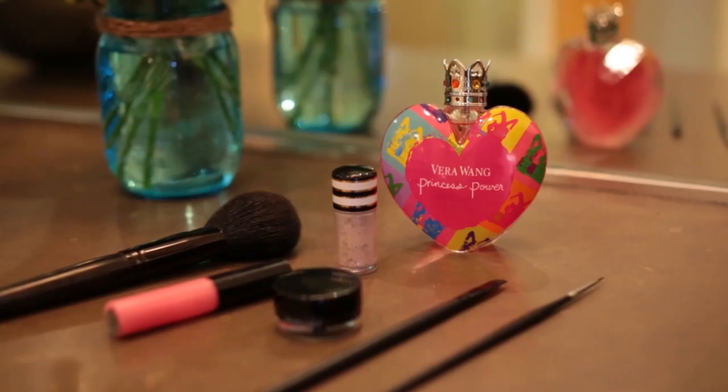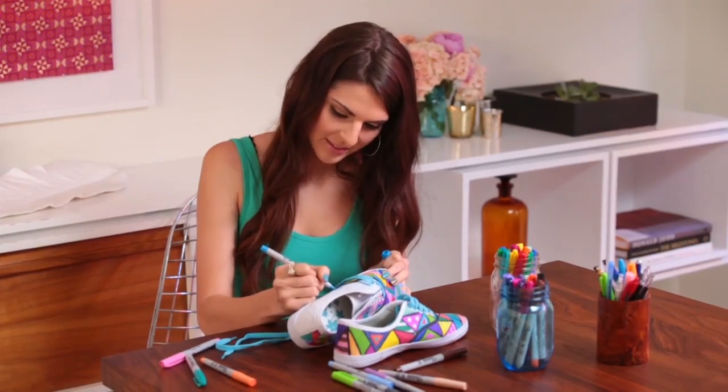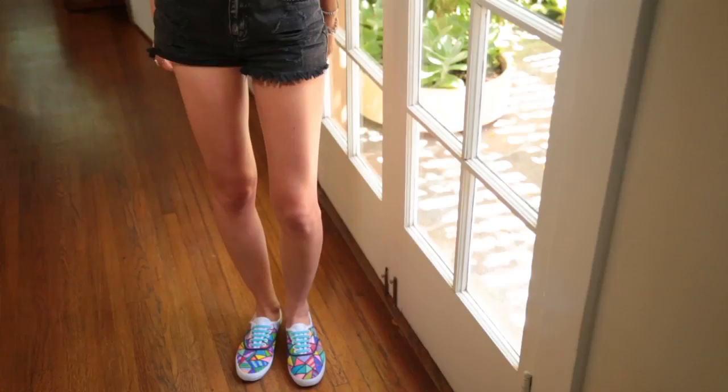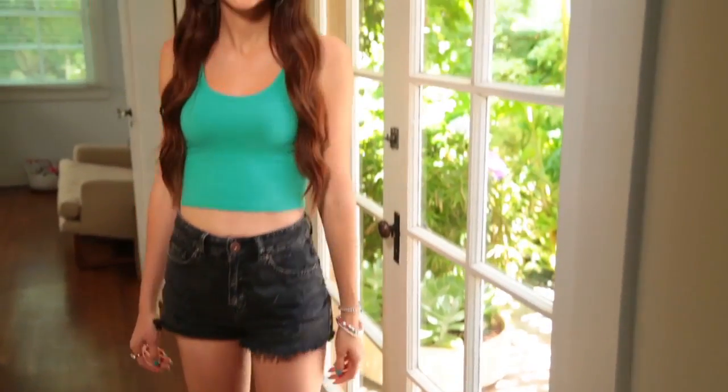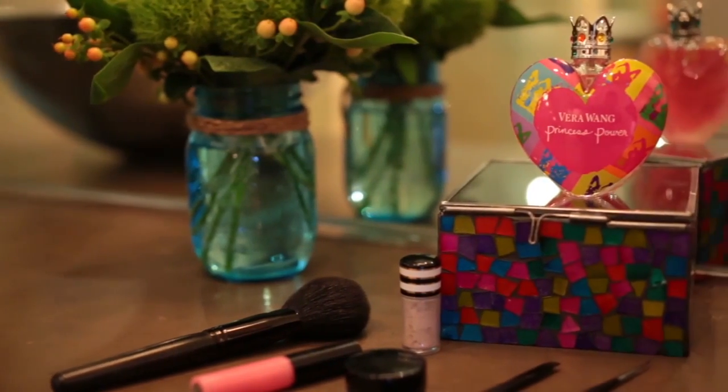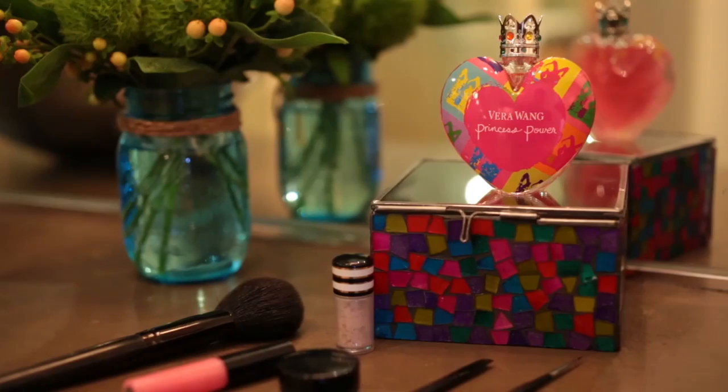Graphic princess power, permanent marker sneaks, colorful string art, chocolate bark, and graphic eyeliner. What can I say? Straight lines have never looked this good. To enter for a chance to win the Vera Wang Princess Power Pop of Power Contest, please check out the info box below.